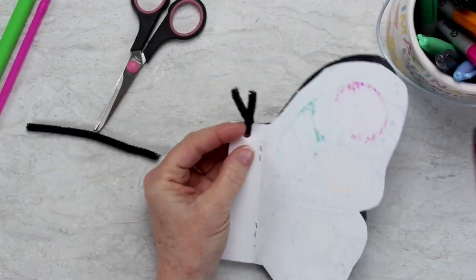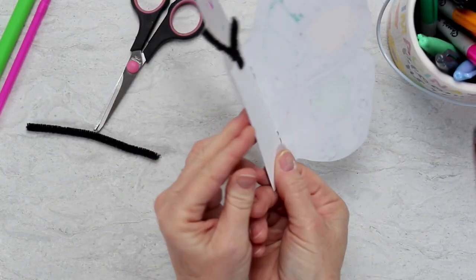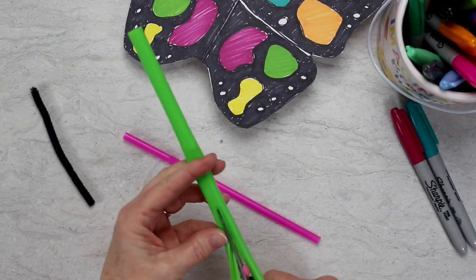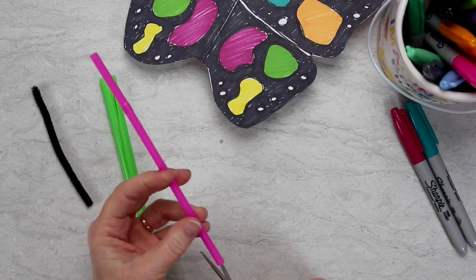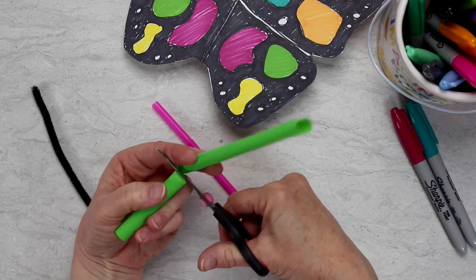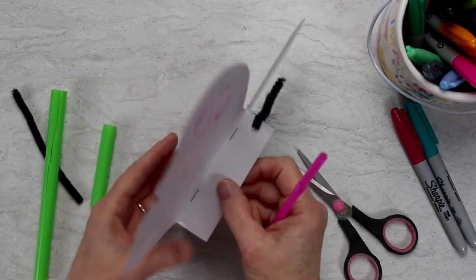Now you're going to work with the two straws. You've got a larger straw and a smaller straw. You'll cut the larger straw about four inches down, then cut the smaller straw about an inch to an inch and a half down and cut that larger straw off — it's got to be shorter than the small one.